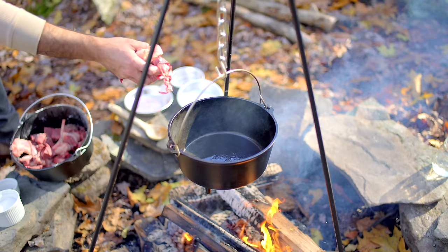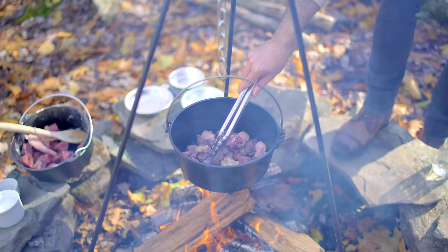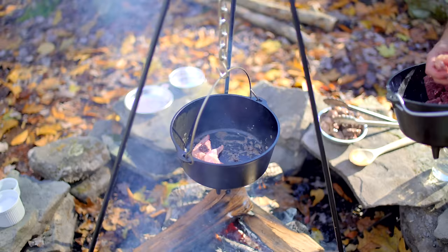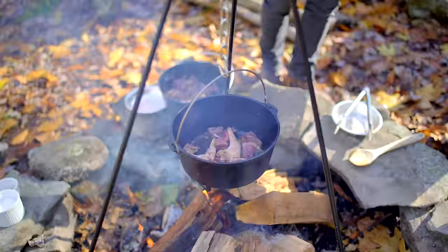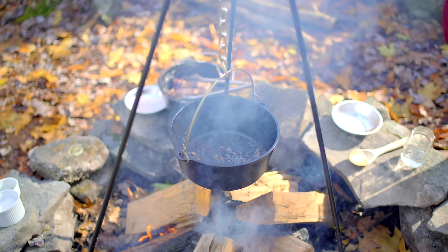Mix it all together until evenly coated, then lay it down in a single layer. We're getting both color and flavor on the meat. And guess what else we're getting? That's right — fond. I don't know what fond is, but this Babish fella's really got a hard-on for it. Anyway, we're doing this in two batches so we can make sure all the meat is well-browned. This is optional — if you only brown half the meat, you're still going to get a ton of flavor. Either way, once everybody's browned and happy, take a look at that stuff on the bottom of the pot. Arthur's right — I am totally hardcore for fond.